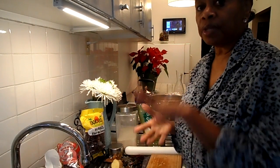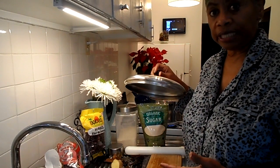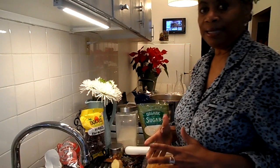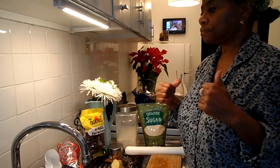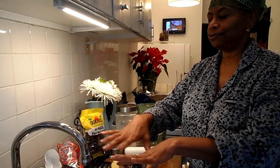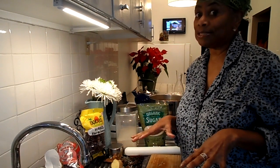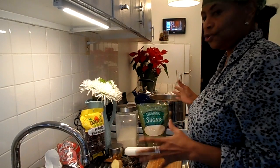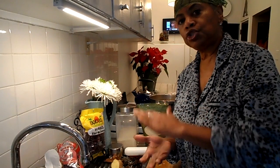This will set overnight. You can leave it in the pot. Once everything boils up and you put your sorrel in, you're going to cover the pot — you must have a lid. Then you're going to let it set for a minimum of 24 hours, because you want all of the flavors to really marinate. That's what's going to make the drink such an exotic drink. Then you use your strainer to pour it out into a jar.